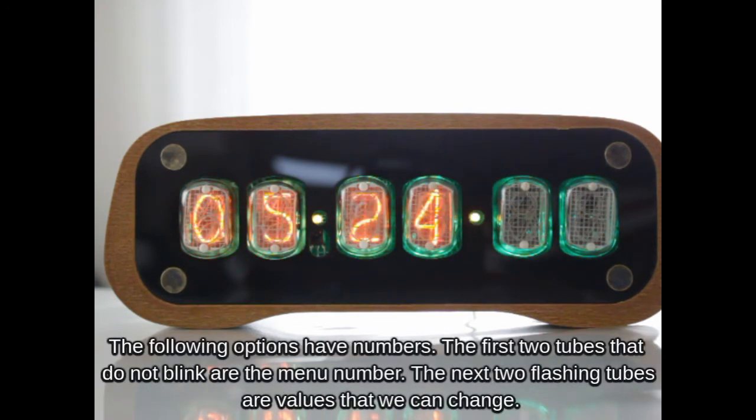The following options have numbers. The first two tubes that do not blink are the menu number. The next two flashing tubes are values that we can change.